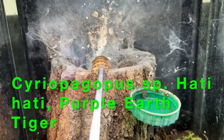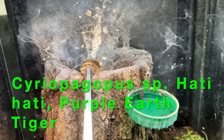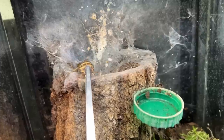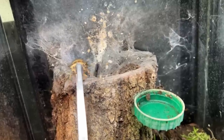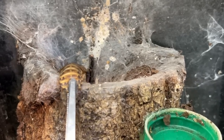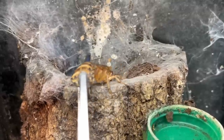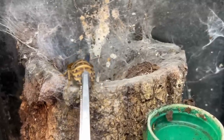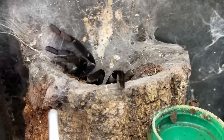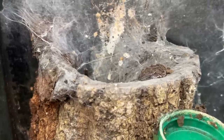Now we're tong-feeding this one — this is the Hattie Hattie, the purple earth tiger. You can see we're holding the roach right on the end of its abdomen by the very tip of the tweezers, allowing the roach to claw at the webbing, which is actually calling our spider out. This girl's a little bit shyer than others — we've got other Hattie Hatties that sit out all day long — but she came out, took it nicely, and back down she goes. Very happy spider.